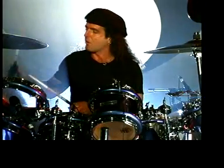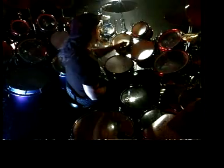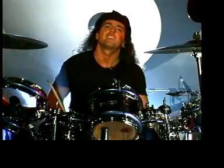Now with the left hand, while that's going on, we're going to catch the timbali, the 12-inch rack, the snare, and finish on the 10-inch rack. So we'd have this just with the left hand.